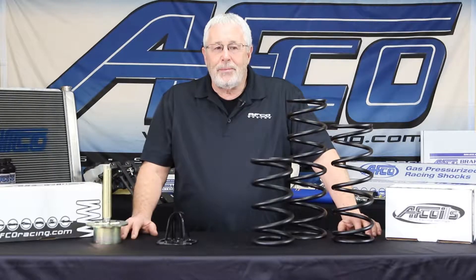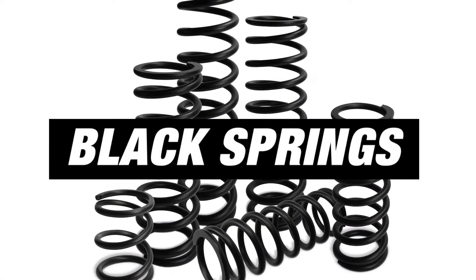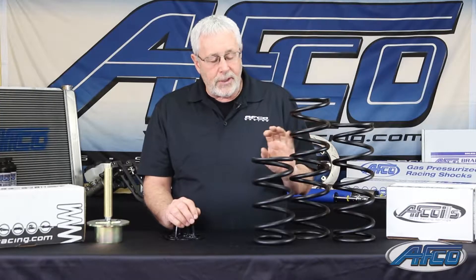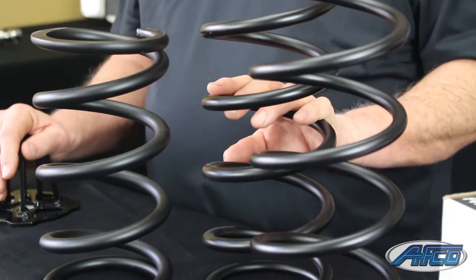Hi, I'm Rex Merritt with AFCO Racing Products. Today we're going to talk about our ultra lightweight black coated springs. These springs feature more travel and they're a lighter spring because we've got a new ultra high tensile wire that we're using.